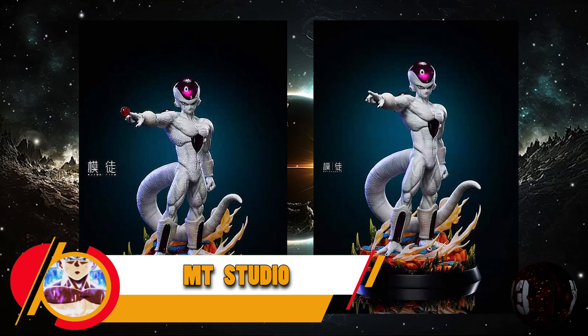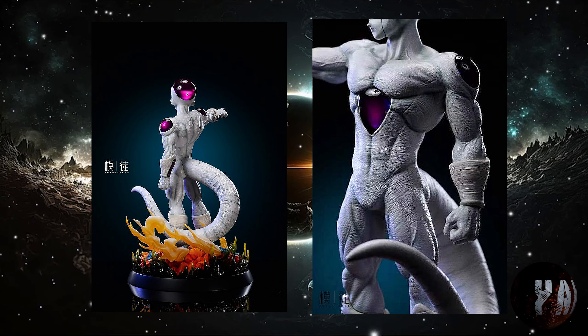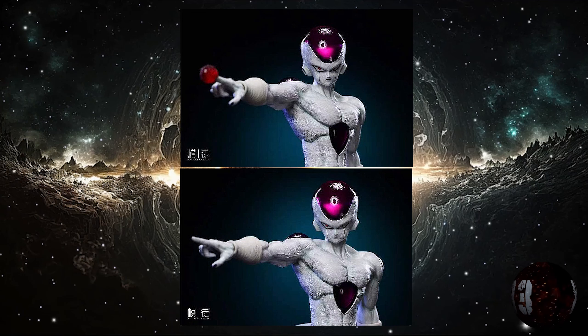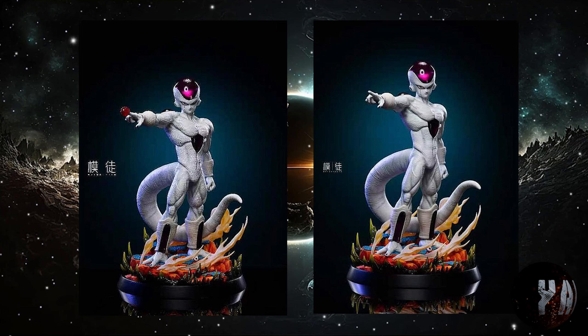MT Studio nos trae esta resina de Freezer, con unas medidas de 21 centímetros de altura por 25x35, y está prevista para la tercera temporada de este año 2024. Pero si debo decir algo de esta resina, es que su cara no me gusta absolutamente nada.